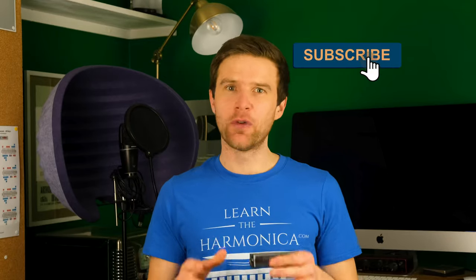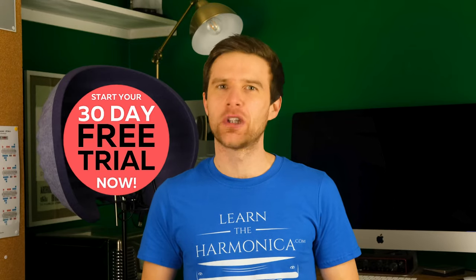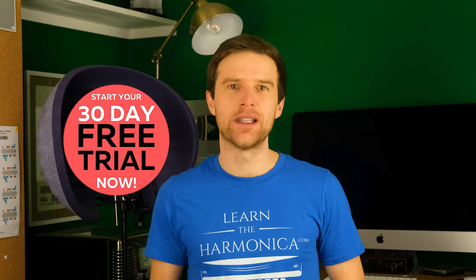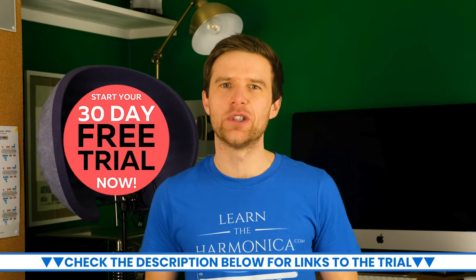I'm going to teach you to play the rhythm that I just played at the start there. But before I do, if you're keen on learning harmonica properly, check out a free trial of my harmonica school, where you get courses in step-by-step chunks from absolute beginner basics up to advanced. There's a link in the description to a 30-day free trial, which you can start today.